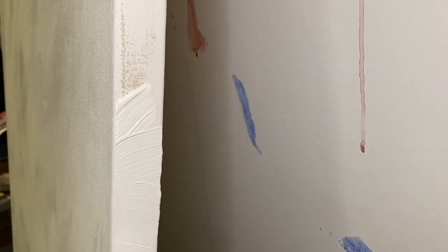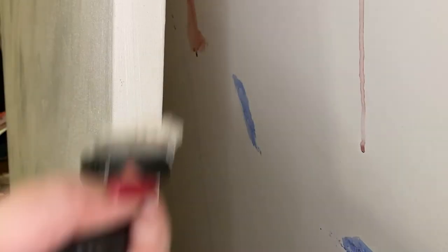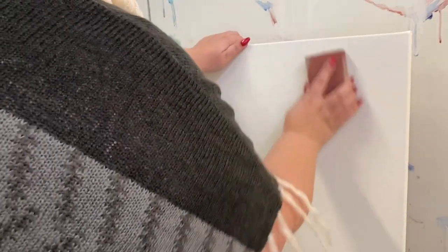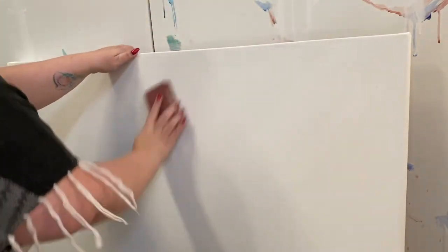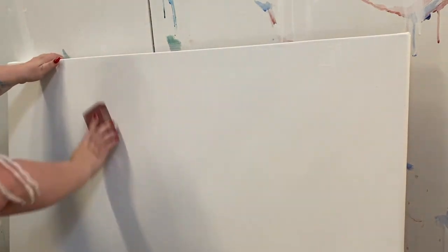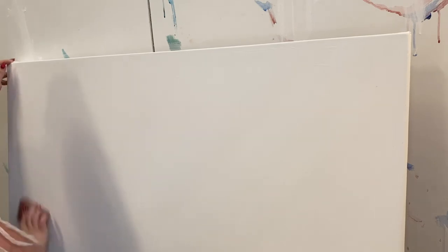Now it's time to address the edges. You don't have to gesso all the way around to the back, but make sure your edges are fully covered the same way you covered the front. Once it's dry, I'm using my sanding sponge or sandpaper — I believe this is 210 grit — to give it a light buff. You don't need to sand it all the way down; you just want to rough up the surface a little and smooth out any brush-stroke bumps. My gesso took about six hours to dry between each coat because I was working in a very cold studio, but in a warmer studio it may go faster. Don't forget the edges.